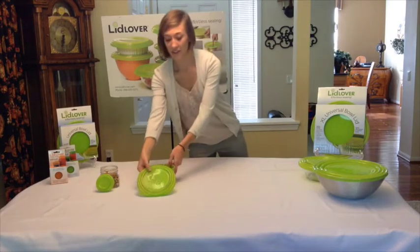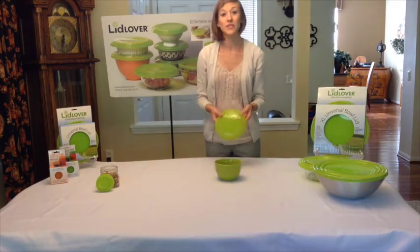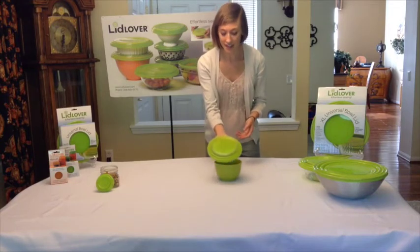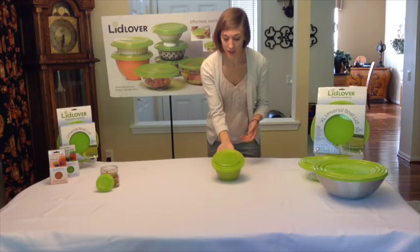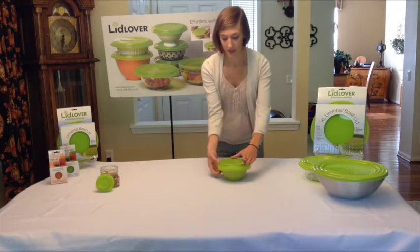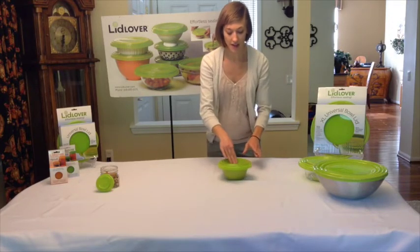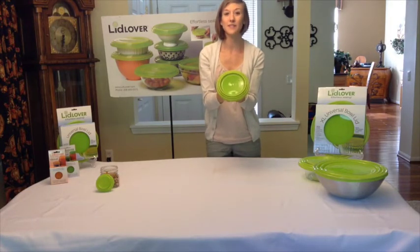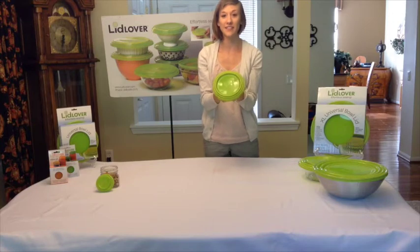Next, we have our 5 inch lid. This is going to fit bowls ranging from 5 to 7 inches in diameter. The same concept — I'm going to figure out which of the rims is going to fit for my bowl, stretch it over, and notice how we get an airtight seal. This is going to fit bowls ranging from 5 to 7 inches in diameter.